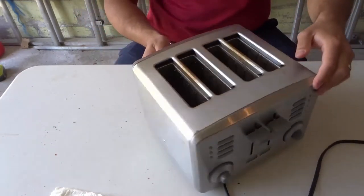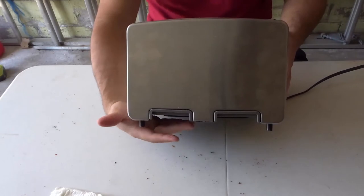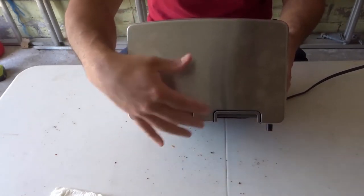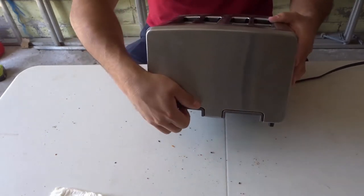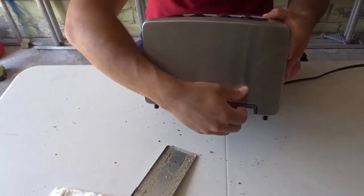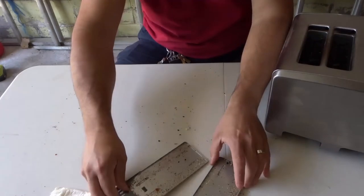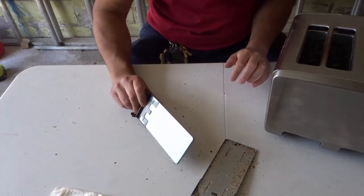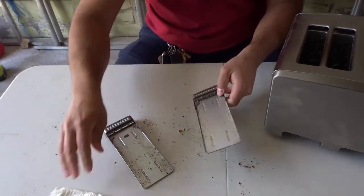The next thing you want to do is locate your cleaning trays. They're probably going to be on the bottom somewhere — underneath, or towards the bottom on the back or the front. On this toaster they're on the back. Remove those cleaning trays, ideally over the sink. We're going to empty them out so we can see exactly how much we're cleaning.